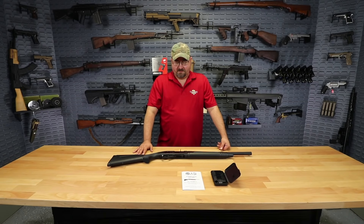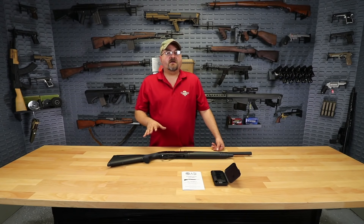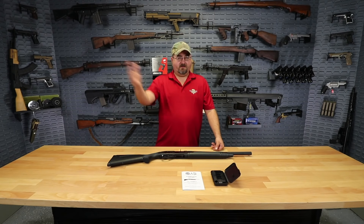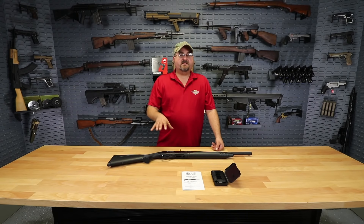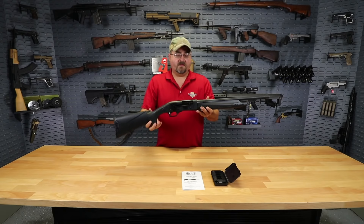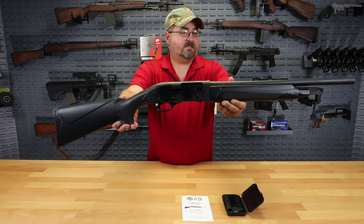Hey everybody, Matt from Classic Firearms, and I'm coming to you today with a great offering on a shotgun that we really think is going to fill a nice place in the market. Semi-automatic shotguns are something that, to get a quality one, usually you have to spend several hundred dollars, if not upwards of a thousand, and so we think this is going to be a great product because it's at a much more reasonable price point, something that everyone can take advantage of, and it's a great Turkish-made shotgun from ASI.